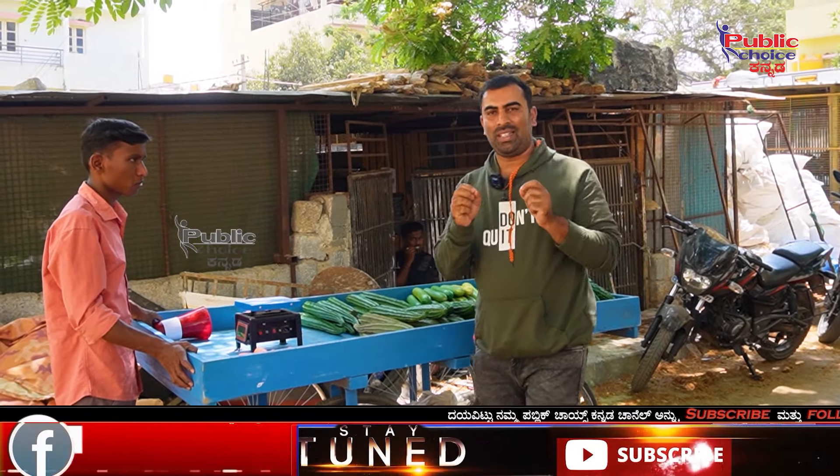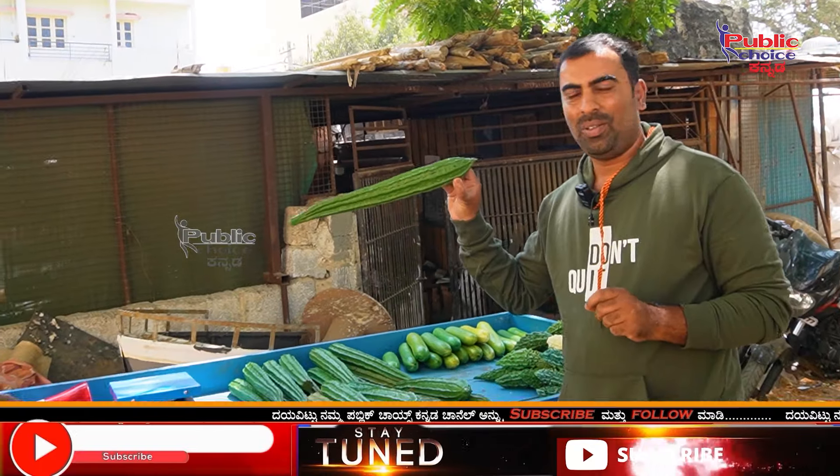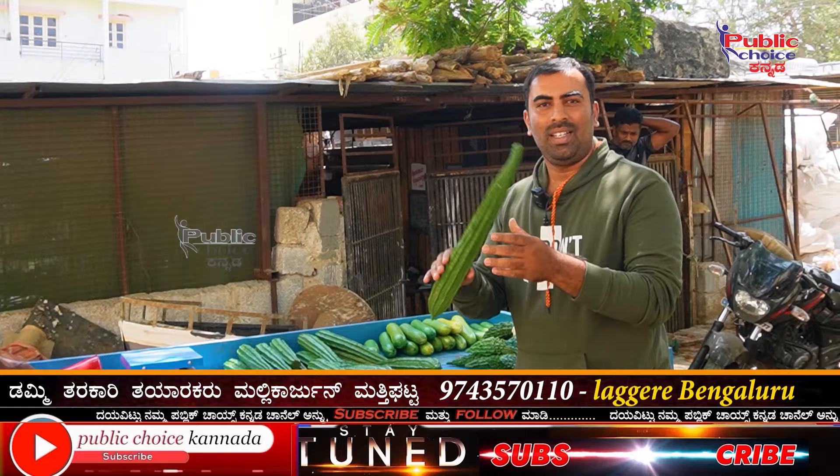Hi friends. I am here for this video. It's not a real video. We are going to see this video. We will be able to see and cover this video.